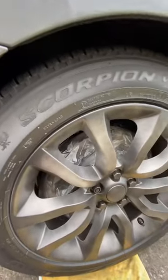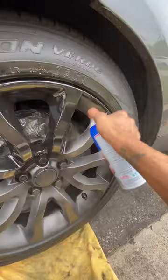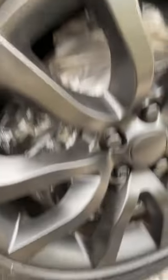Second coat, you're gonna go heavy on this one. That's what it looks like when it dries — second coat. You see how clean and smooth it looks? Third coat.